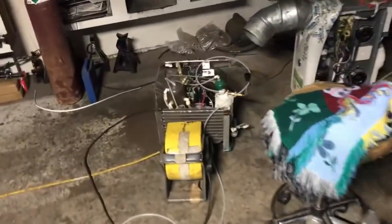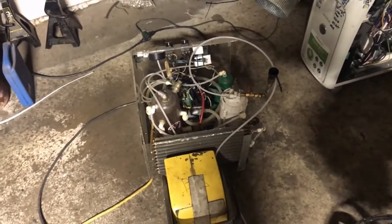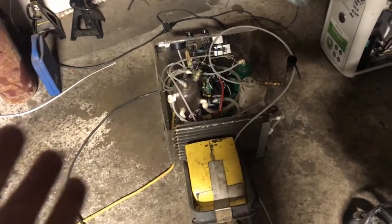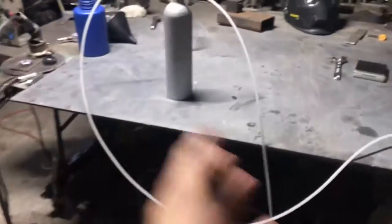We are going to be running my torch for this test. I have an air conditioner in place and a fan because we're going to be running this thing for quite a while. I was thinking maybe I should run it for at least a half an hour, just to make sure we've put enough hydrogen into this thing.